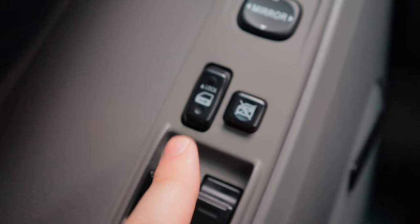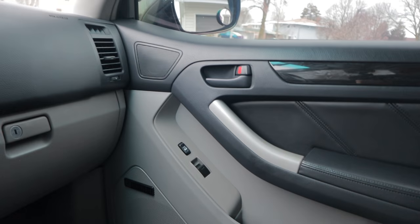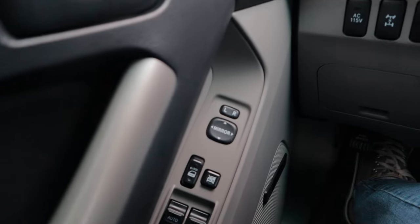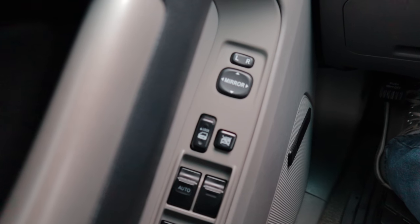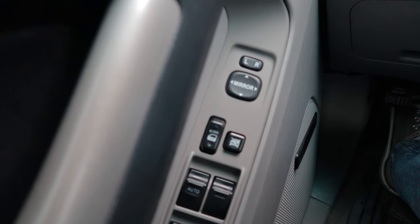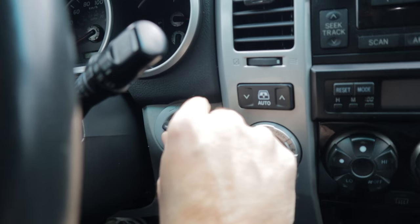You gotta press and hold the unlock button for five seconds. When you do that, the locks should cycle — lock and unlock — to indicate that you've made a change. Now if it's not working, chances are you probably didn't press and hold it for exactly five seconds. Apparently it's kind of finicky; you have to be pretty darn close to exactly five seconds, so don't just hold it for like 10 seconds thinking that's good enough — aim for five seconds.